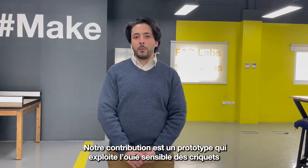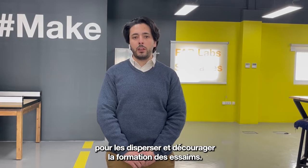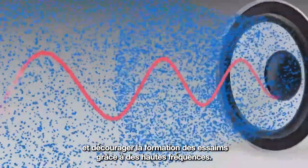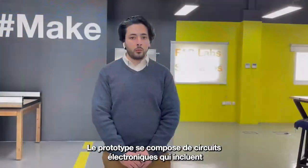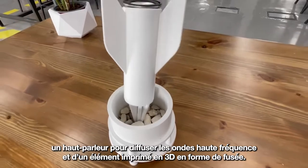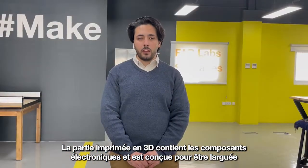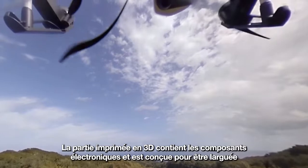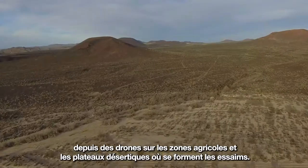Our contribution is a prototype that exploits locust-sensitive frequencies to disperse them and discourage them from leaving the solitary phase and entering the swarming phase via high-frequency sound waves. The prototype consists of an electronic circuit, which includes a speaker playing high-frequency music and a 3D-printed rocket-shaped part. The 3D-printed part contains the electronics and is designed to be thrown from drones on farming areas and desert areas where locust swarms start.